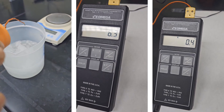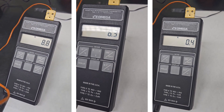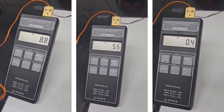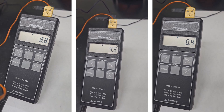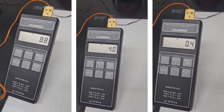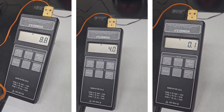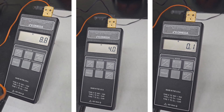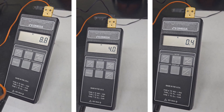First, the digital thermometer needs to be calibrated. In this case, we are using an ice-water mixture to calibrate. The thermometer should provide a reading at 0.0 degrees C; however, it displayed 0.1 degrees C. Therefore, the measured reading should be subtracted by 0.1 degrees C.